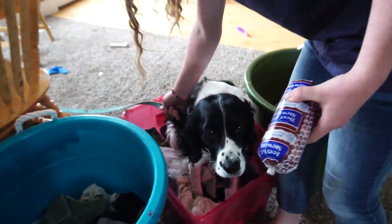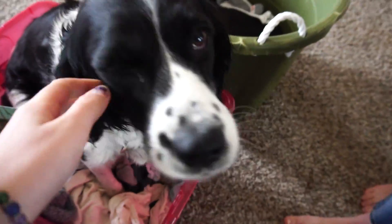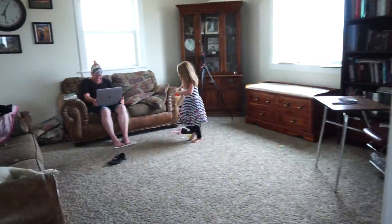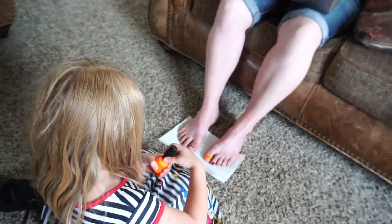Selfie! It's your new bed. What are you doing Sarah? Painting mom's toenails.